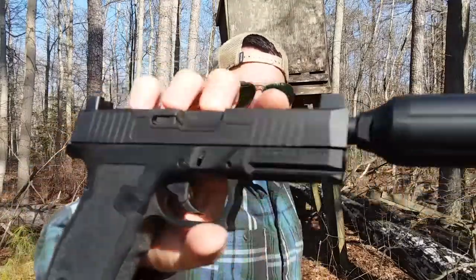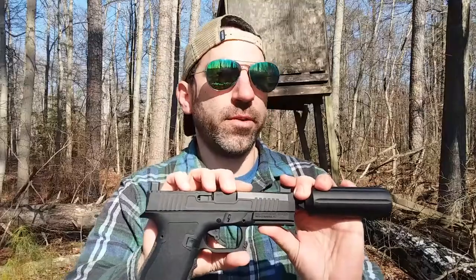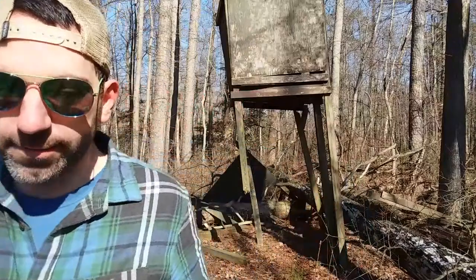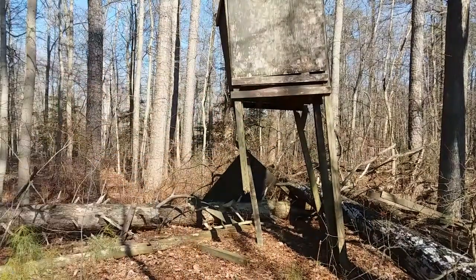All right, so that just about wraps it up — the Palmetto State Armory Dagger. It just took a little bit of breaking in before it ran smoothly with the compensator on it. I sure would hate to find out how many rounds it'd take to start working with a suppressor on it. Luckily, I'm not allowed to have one of those. My ears have no ringing in them after shooting without ear protection. The deer stand is still in good shape — I'll probably use that next hunting season.